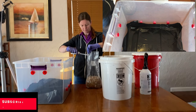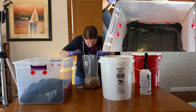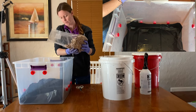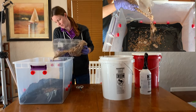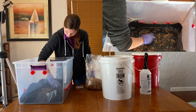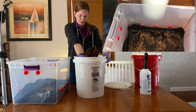Here we go — we're going to cut open our spawn bag and smell it. It smells really good, nice and earthy. We're going to use about half of it in here. We'll get a layer of spawn, then add bulk substrate, and then I'm going to layer the bulk substrate straight.